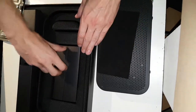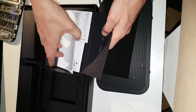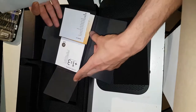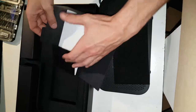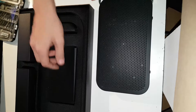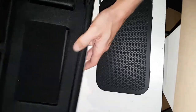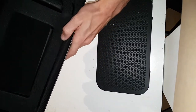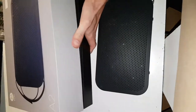You get a felt cover protecting it, some manuals and stuff like that. Nobody reads manuals anyway. The packaging is actually really, really nice — it's bouncy and very nice. Anyway, let's put this away and start disassembling.